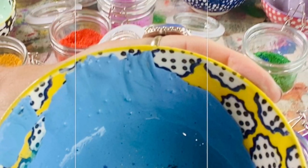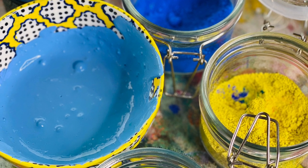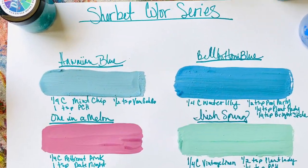These are so much fun to do. I encourage you to also come up with your own colors and play around with it. This is the sherbert color series and there's the recipes for you.